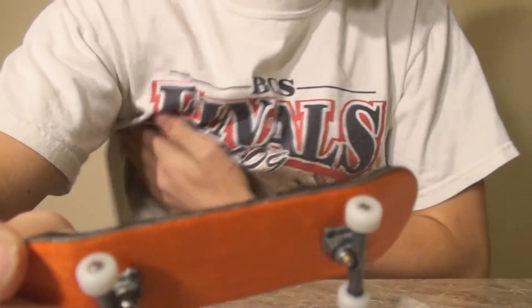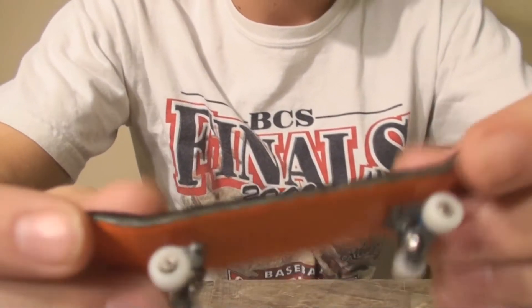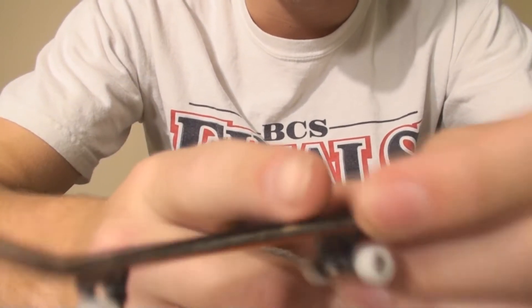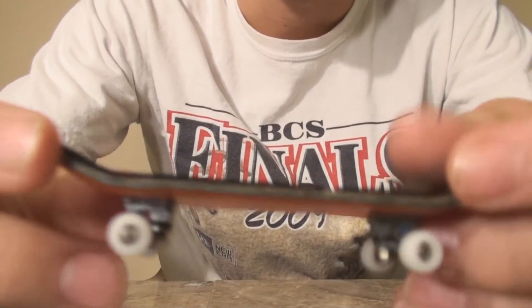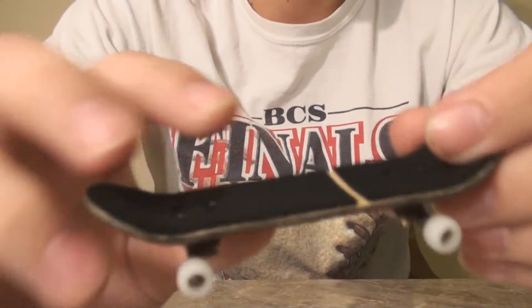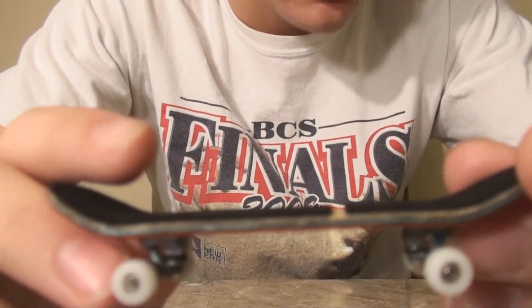Now I'm just going to talk a little bit about the shape. It's got medium kicks, and it's got like low to no concave. Like, you don't really feel the concave, so I'm just going to say it has no concave.